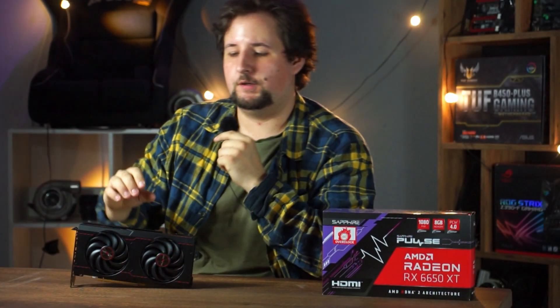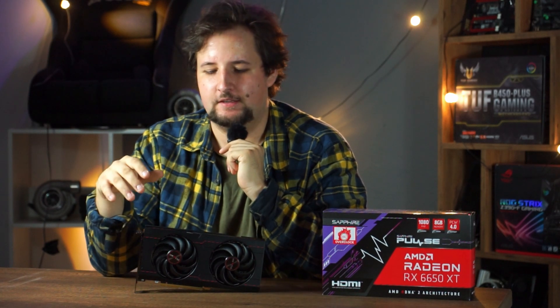First, about the card itself: this is one of the least expensive Sapphire cards you can buy. It has a very basic cooler, but it still works pretty well. As we know from Sapphire, everything is solid and reliable, and the cooler is at least decent.